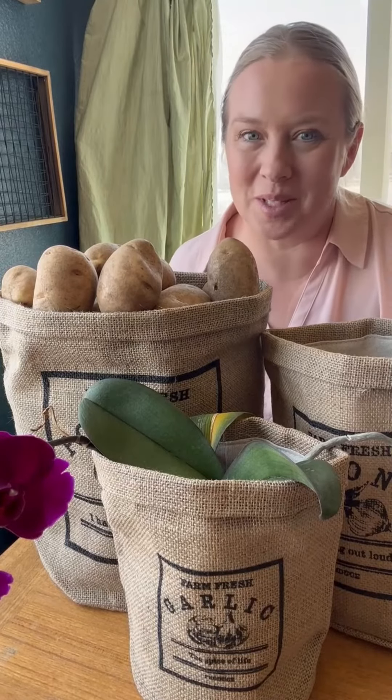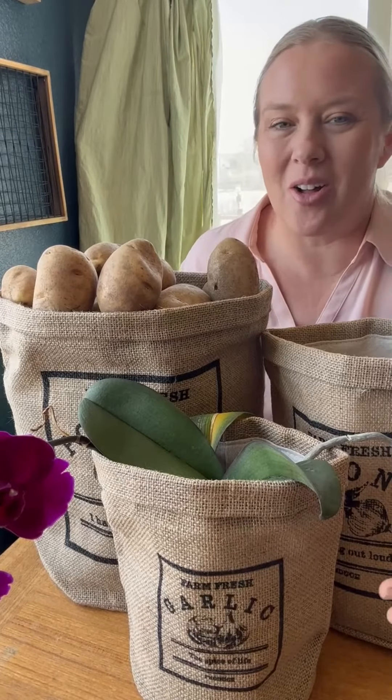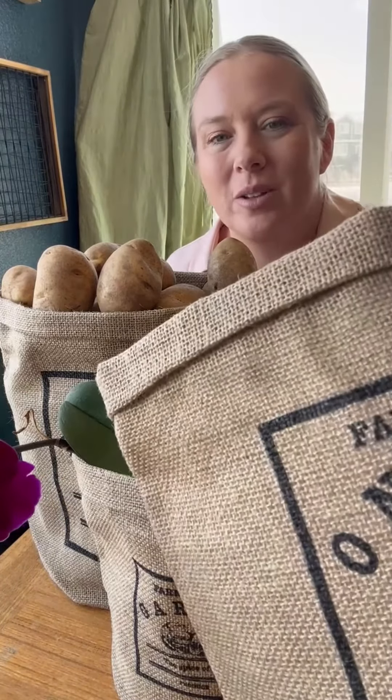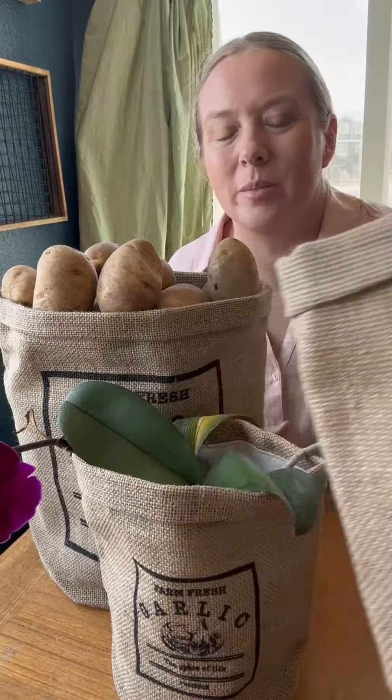Hello, I wanted to give you a little introduction and also just a closer look at these adorable set of three bags by Back Roads and Branches. The bags all have a theme on them — the front one is garlic, then we have potatoes, and then we also have onions. They are made out of actual burlap material, so they are very, very breathable.